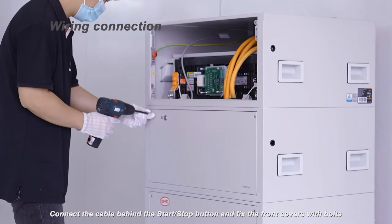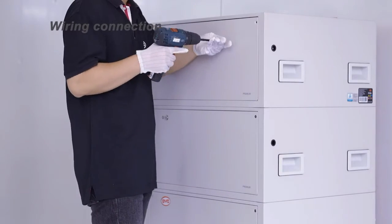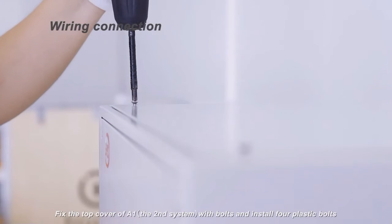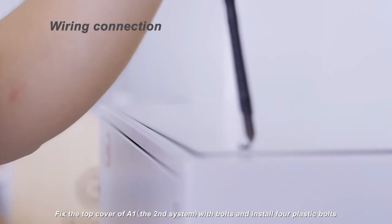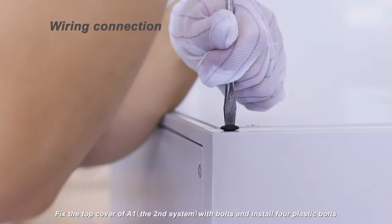Connect the cable behind the start-stop button and fix the front covers with bolts. Fix the top cover of the A1, the second system, with bolts and install four plastic bolts.